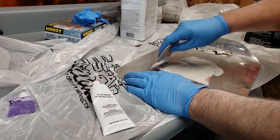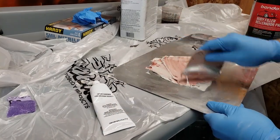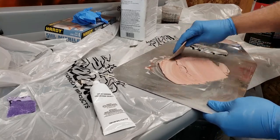Did you know the color of the bondo spreader is what it should look like once it's all mixed up correctly?